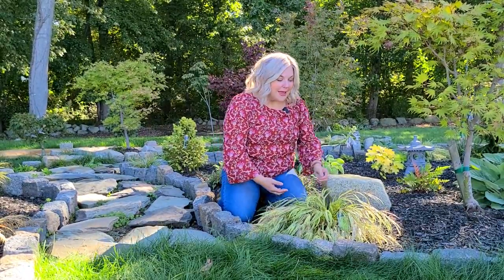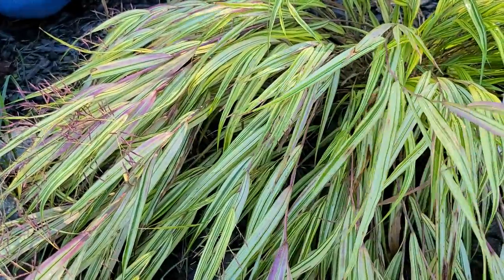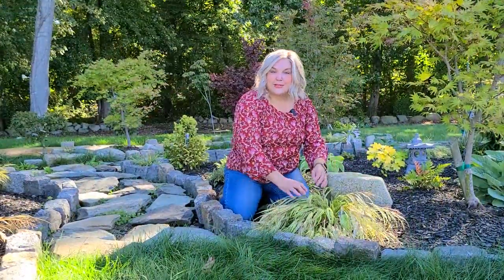It likes a well-draining, consistently moist soil. If you have too deep a shade, it may start taking on more of a green appearance and lose some of its variegation. When the weather starts cooling off in fall, some of the foliage will start turning shades of pink and red, and it will start sending out these really small seed heads — that is typical with some grasses.